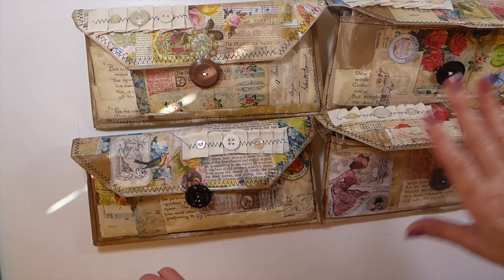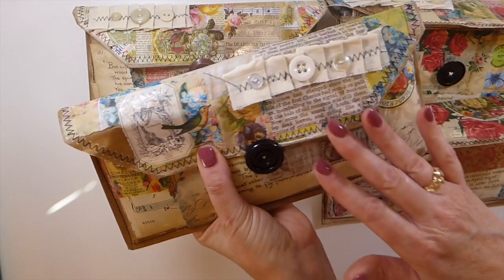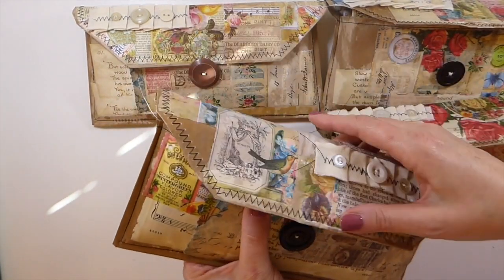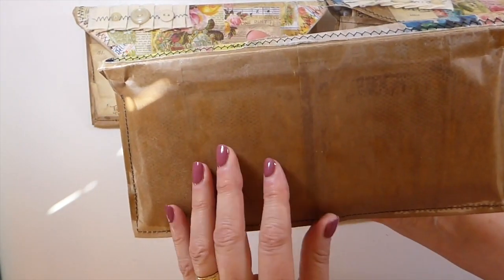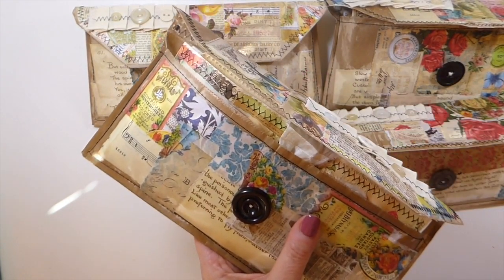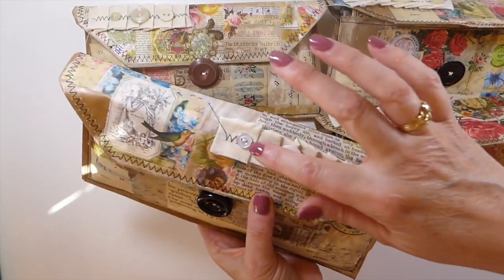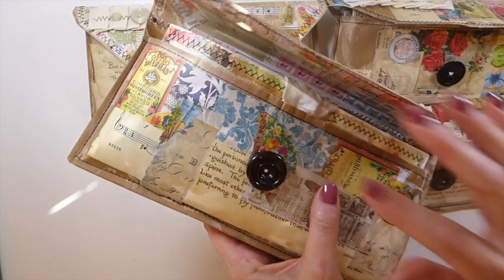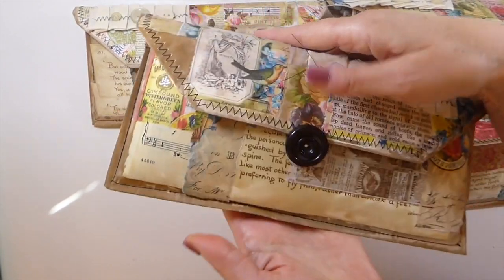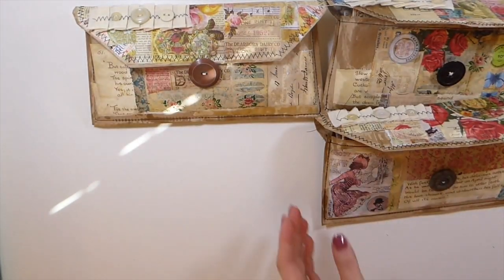Let me just show you what it is — it's a clutch with a coordinating journal inside. The clutch has been made out of a paper bag, and then I've collaged pages over it and added beeswax to it. Then I've done a little ruffle with some old buttons, and then I made the closure one large button here so that it can kind of tuck underneath. I just think they turned out so, so cute.